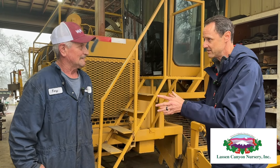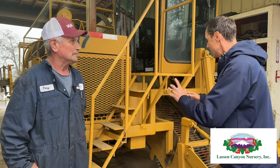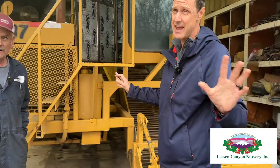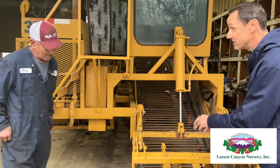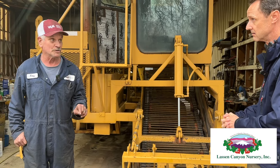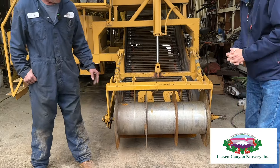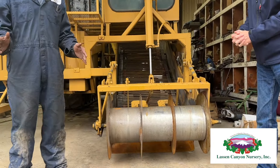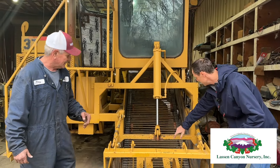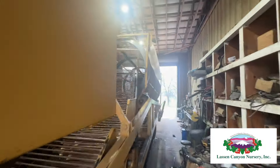You're the shop foreman for Lassen Canyon Nursery, so it's not just this that you've designed — you take care of all the equipment here. So how does this work? He designed this from the ground up, which absolutely blows my mind. It starts here. They have to cut the plant first. We have special choppers that we actually built here too. They chop the tops off, and then this comes along and these coulters cut the strawberries so they don't get plugged up. Then it goes up the chain.